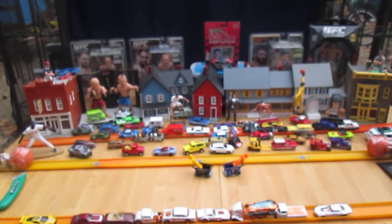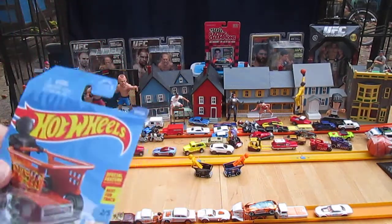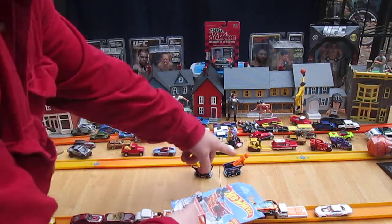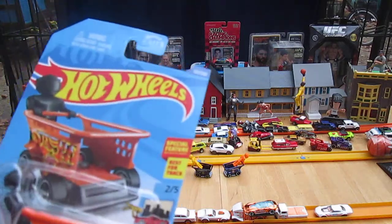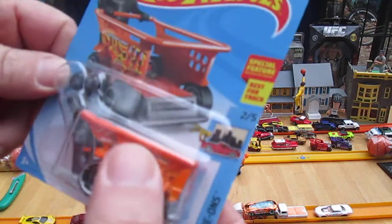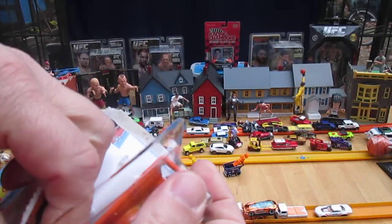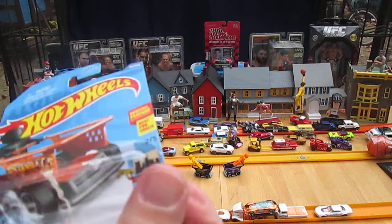Over here we have the blue one and the black one with the yellow guy and the orange guy. This is the orange carriage with the black guy and I want to mix them all up — I want to put the black with the black and the orange with the orange. I open them all up because I like playing with them for the ride-on series.